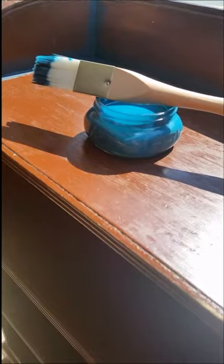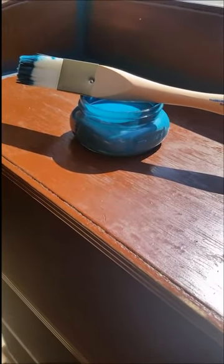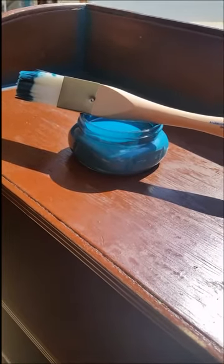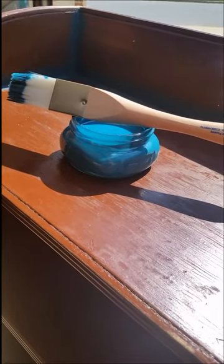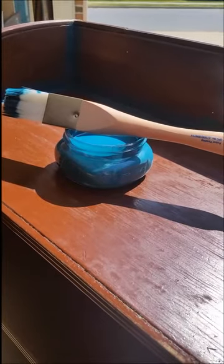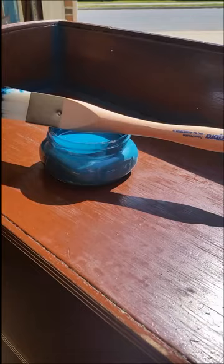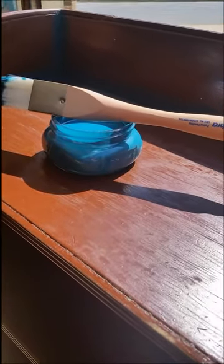The paint that I'm using today is Paint Couture. They not only have a great acrylic paint product for your projects, but they also have the Paint Couture collection — a collection of glazes and crackle mediums, different kinds of mediums that will bring your painting projects to the next level. You'll be able to come into Deep Creek and take a workshop and I'll tell you all about it.